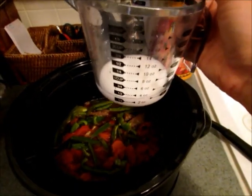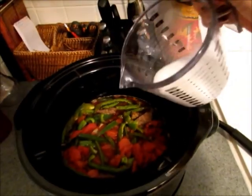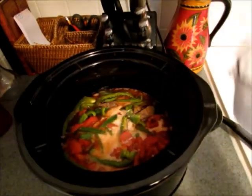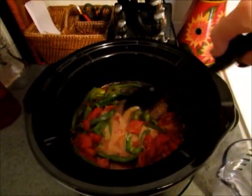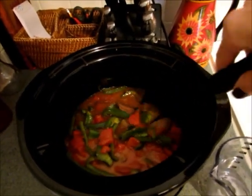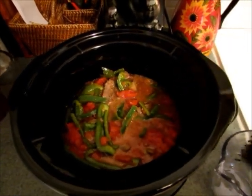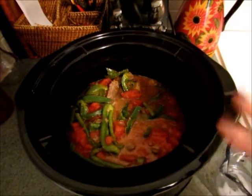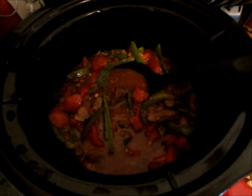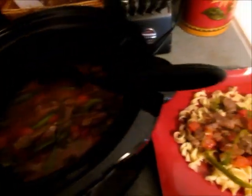Once your peppers and tomatoes have cooked on low for an hour, you're going to make a mixture of one quarter cup of cold water and one tablespoon of cornstarch, then mix that in and turn your slow cooker to high until the sauce thickens up. This would be a great time to cook your egg noodles — we like to serve our pepper steak over egg noodles, and you can make a salad or whatever while your sauce thickens up.